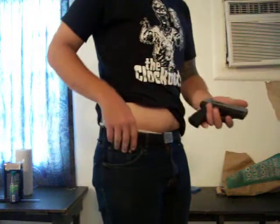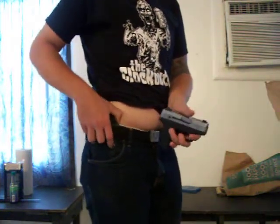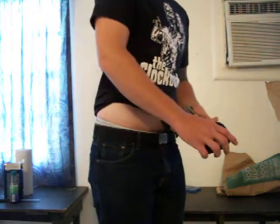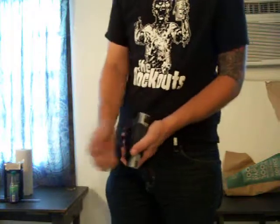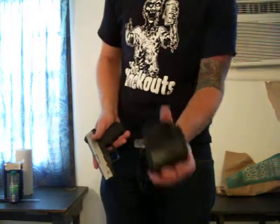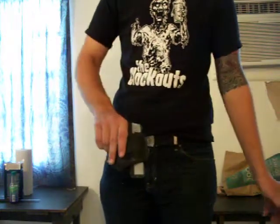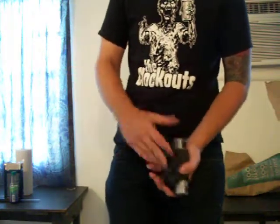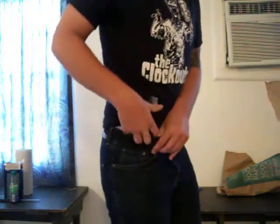My pistol is right here — it's a PT-111 Millennium Taurus. The holster has a clip, plain and simple. I think it's made of leather and canvas. Put it in and you're ready to go.